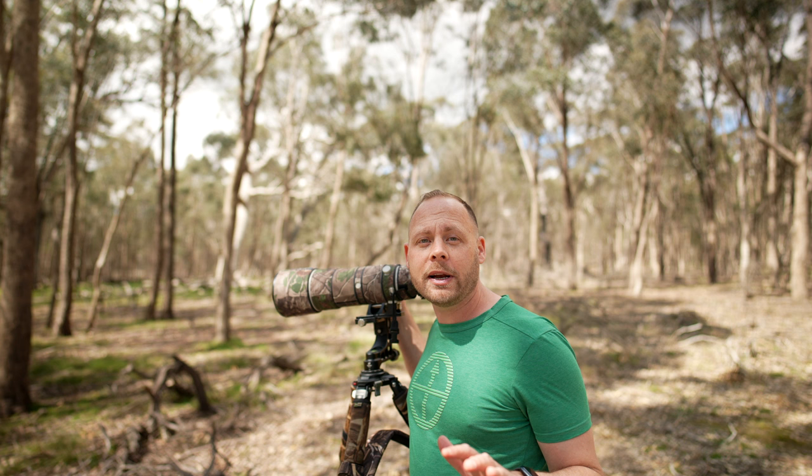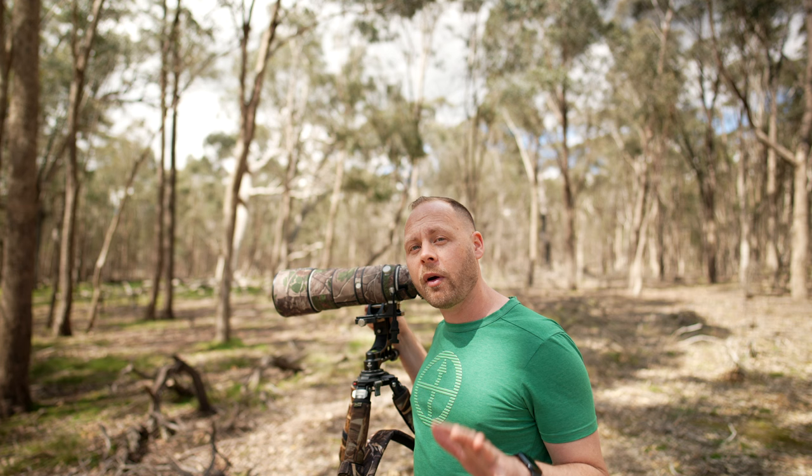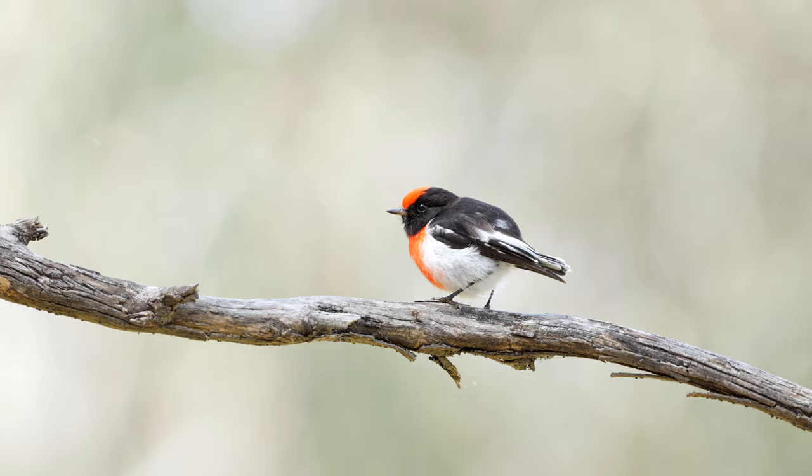Alright, so I've got my standard setup really, except for the camera body — the A7IV connected to the 200-600mm lens, and I'm just using my tripod and gimbal head. The plan is to connect my phone to the back of the camera so that you can see what I'm seeing through the viewfinder, to get an idea of what the autofocus is like. The app that connects the phone and the camera isn't the best — it's a little bit clunky — but hopefully it all works out and you get a rough idea of what's going on.